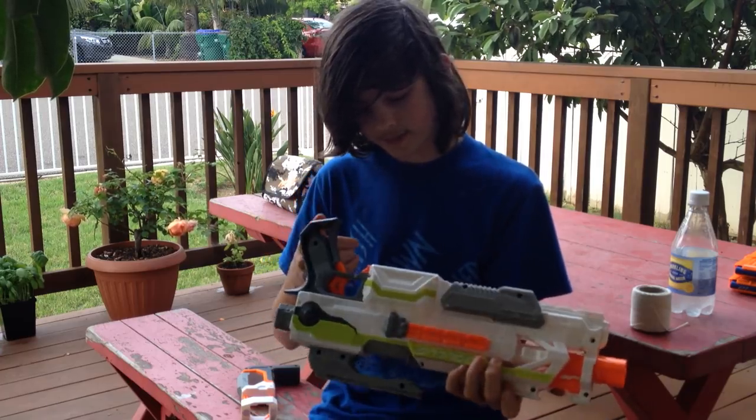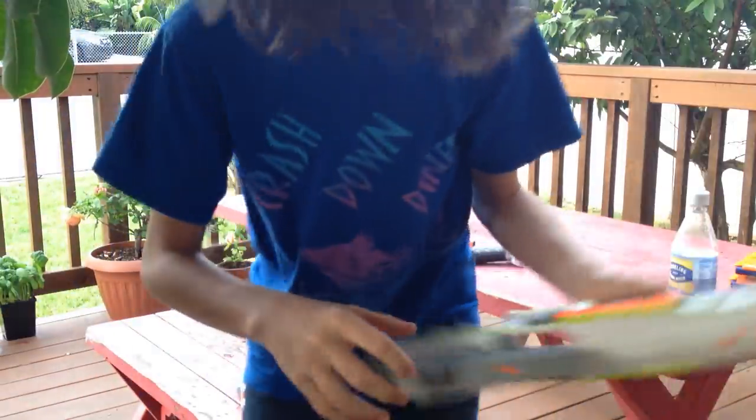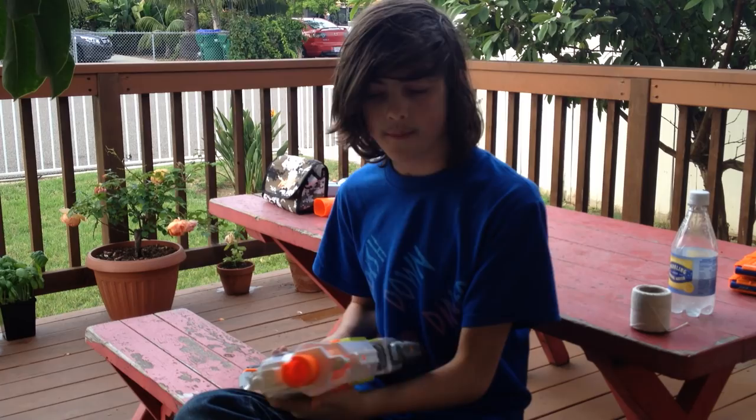Other than those couple of things, it's pretty sweet. One thing I didn't really like is there's a little rubber thing right where the dart goes through, and it seems like it would kind of affect the performance of the gun a little bit, make it jam more.